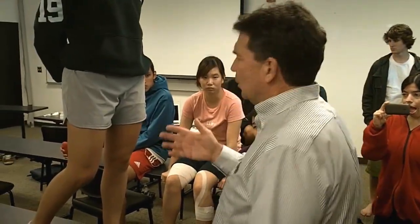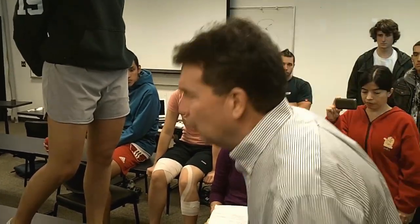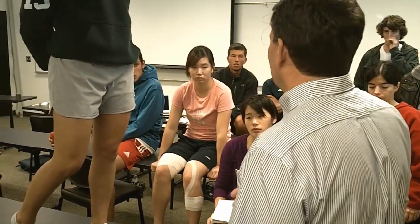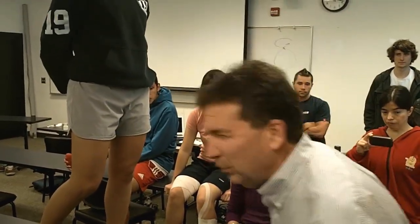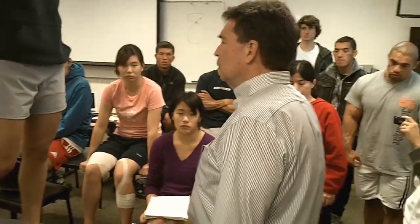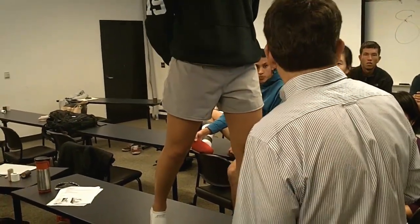We're not sure what's going to be bothering her the most — is it lifting the leg into flexion, or is it putting it on stretch? Athletes complain of both. They'll say it hurts more when I stretch it, or it hurts more when I lift it. So you're going to need to test your athlete.